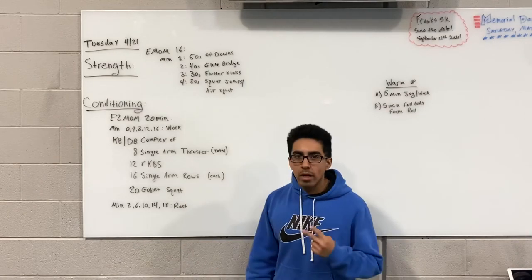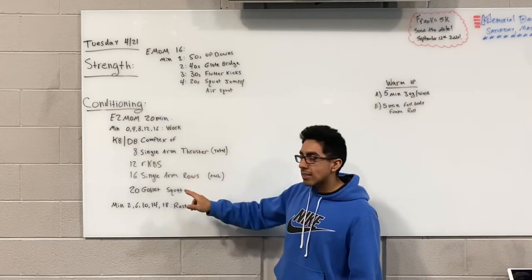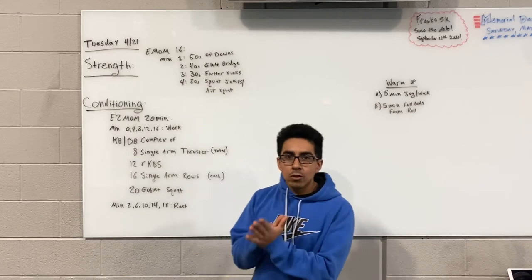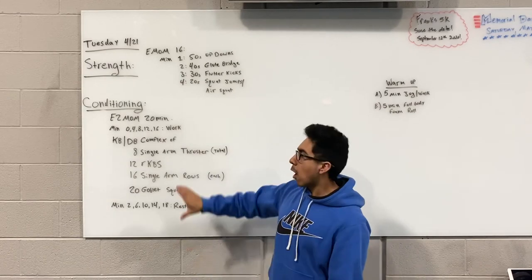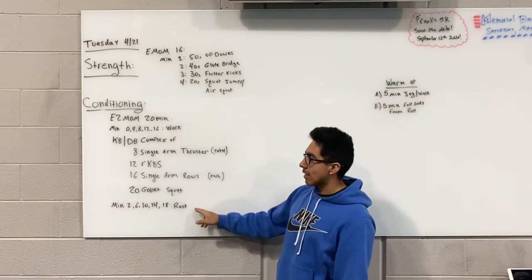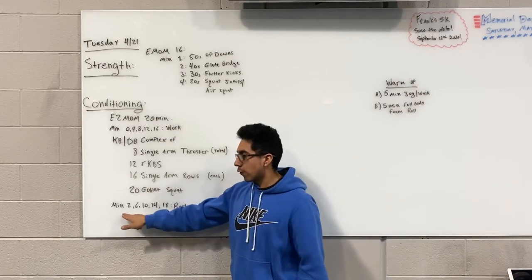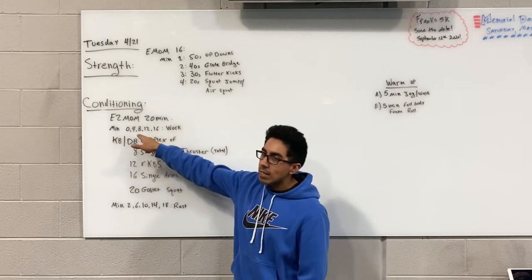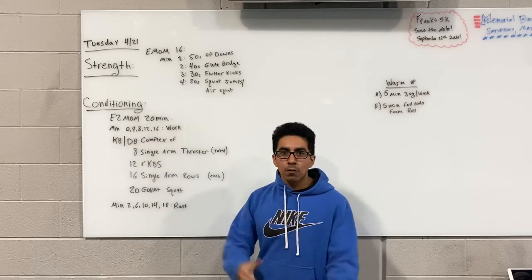The last thing is 20 goblet squats. If you finish the 8, 12, 16, and 20 within the two minutes, continue going and treat it as an AMRAP style. However, when the clock hits minute two, you are going to rest. So we work hard for two minutes then rest two minutes — minute two to four is rest, minute four to six is work, going back and forth.